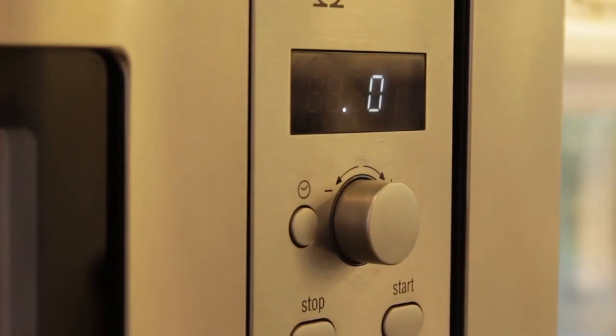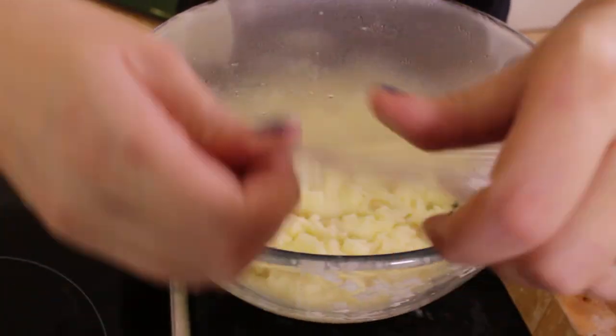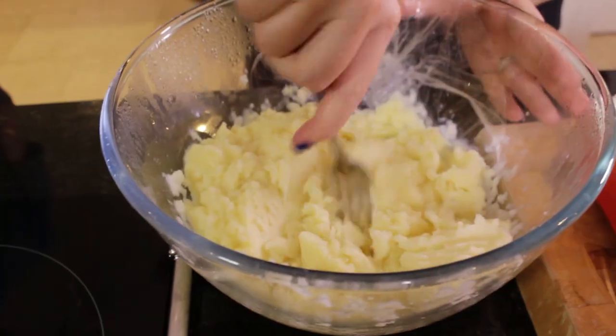This saves quite a lot of time if you're in a hurry — it's just a lot easier than chop chop chopping. I'm going to get the mashed potatoes out of the microwave, take the cling film off, and mash it up a little bit with my fork.